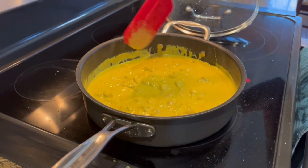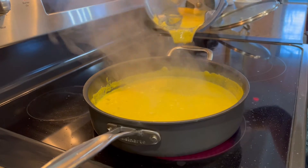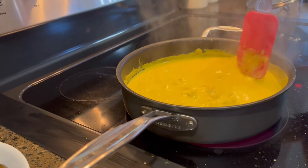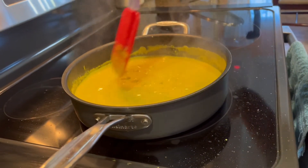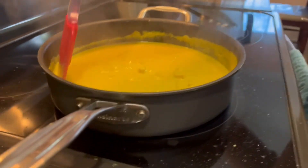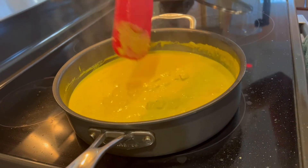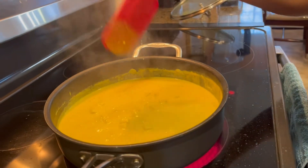Cover the pan and cook for another five minutes. I added another one-fourth cup of water from the blender to get out all remaining ingredients, as it's getting quite thick. Check it around three minutes in to make sure it doesn't stick. I like to use high-quality non-stick pans, though you can use steel pans too. I also use a silicone spatula so it doesn't damage the pan.